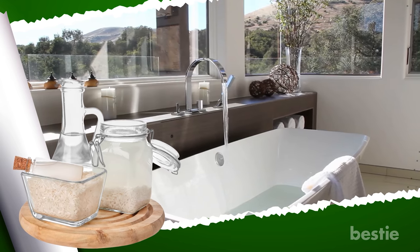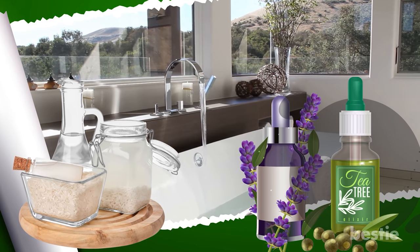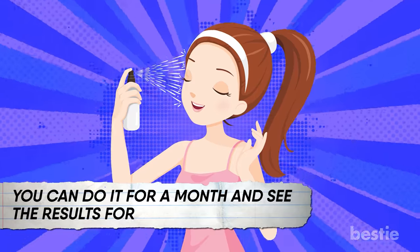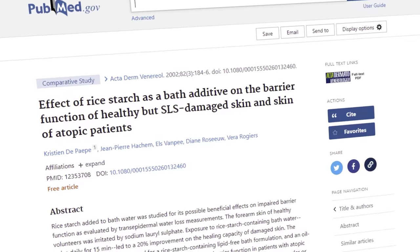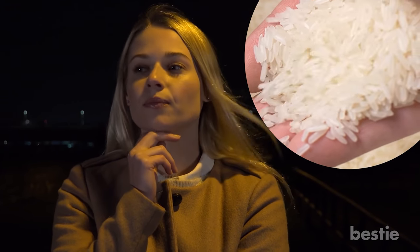Just add some rice water in your bathtub, add a few drops of calming essential oils like tea tree or lavender, and enjoy the relaxing bath for half an hour. You can do it for a month and see the results for yourself. Studies have shown that this starchy water, when used as a bath additive, acts as a barrier and repairs the skin of atopic dermatitis patients. Who would have thought this humble food in your pantry could be a skin transformer?